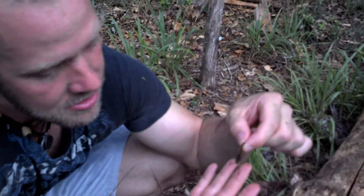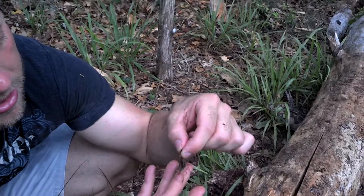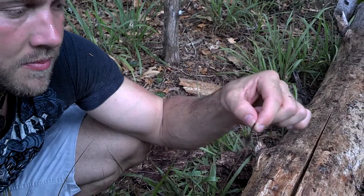If you get too close sometimes the camera can't zoom in. But without those stingers these guys can't hurt us. Those pinchers can't really harm us because we're too big.